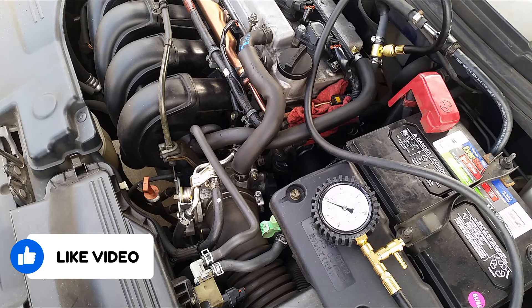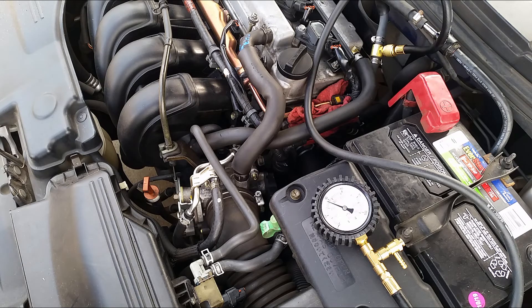Other than that I'm still stuck with that code. I'm running really lean on the long-term fuel trim — around 40 — and everything else is somewhat normal. I'll continue working on it and keep you up to date as far as what's causing my engine to run lean. Thanks for watching and until next time.